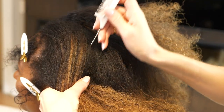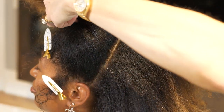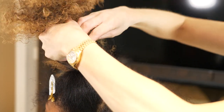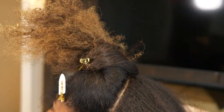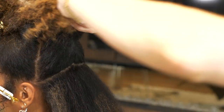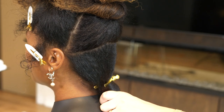Now that I've smoothed all of the hair at the root I'm going to resection for my ponytail. When you're working with lots of hair like Yashana has it's easier to tie a nice clean tight pony. Make sure that before you tie this ponytail you have all of your sections on a diagonal — if you don't it may be hard to join the sections together.